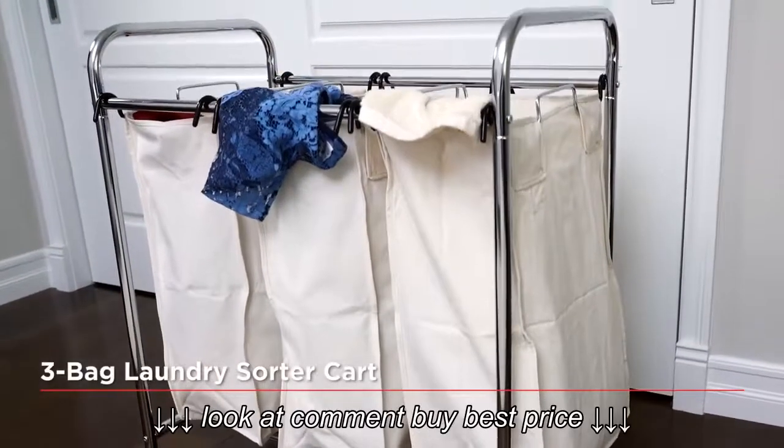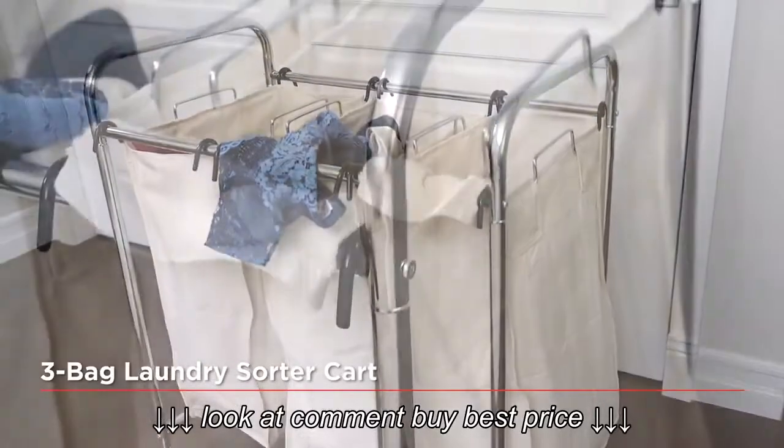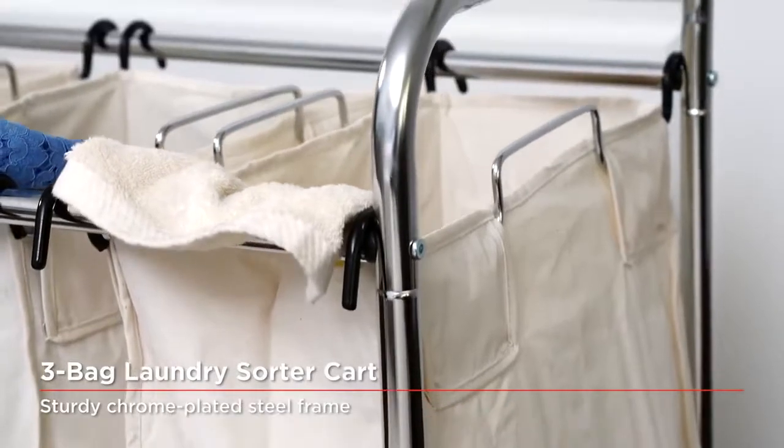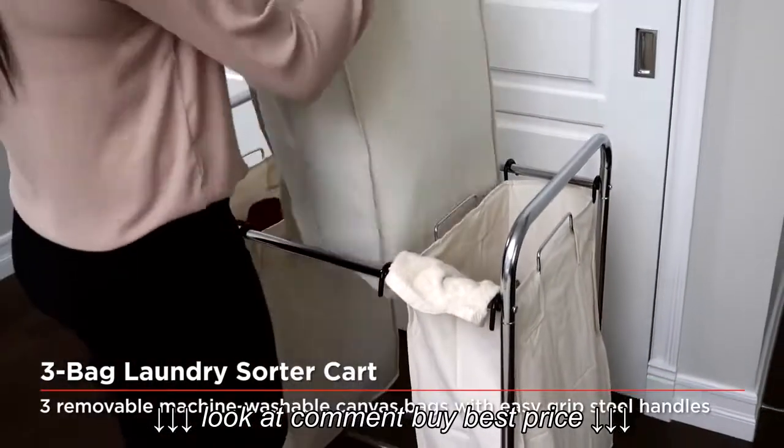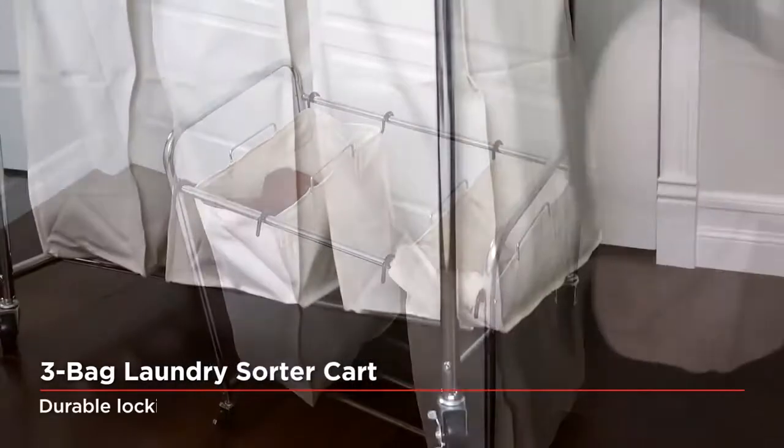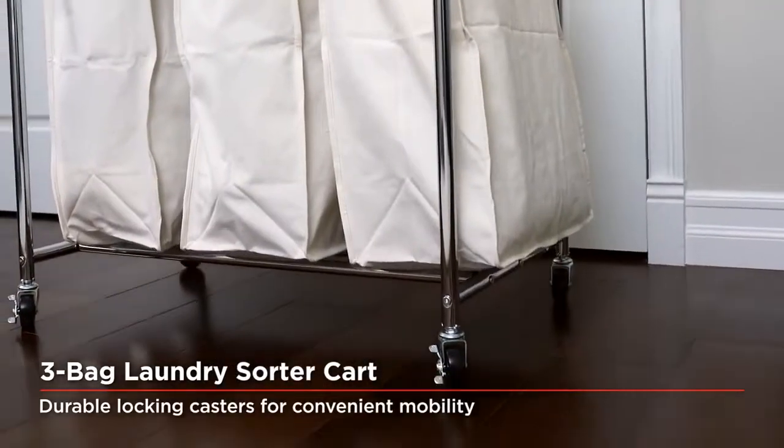Make the chore of doing laundry easy with Seville Classics' stylish laundry sorter carts. No more carrying bulky armloads of laundry around, as our laundry sorters feature convenient locking casters for smooth and effortless transportation to and from your laundry room.